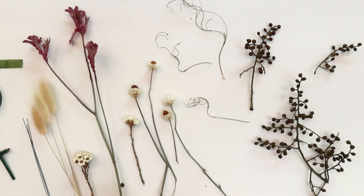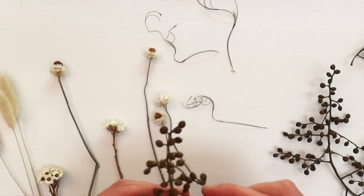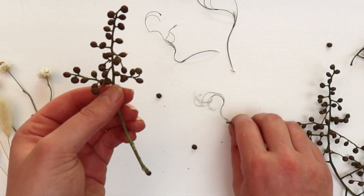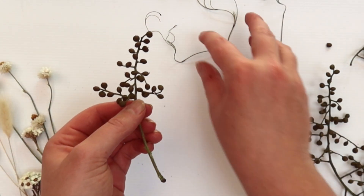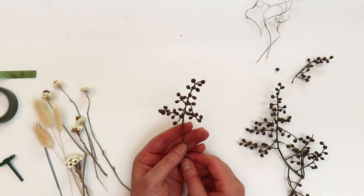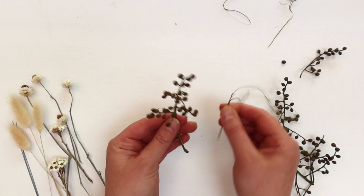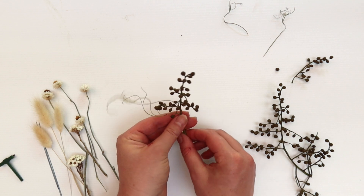One of the benefits of doing buttonholes using dried ingredients is that they end up being super light, which means they're less likely to get damaged on the suit jacket — plus they're way easier to put on, used in combination with the t-bar. One of the things I love about using dried ingredients is you don't necessarily need to wire everything, because I love exposed stems and using dried ingredients makes that really easy.